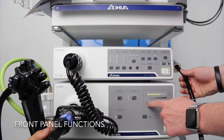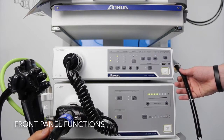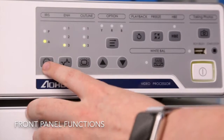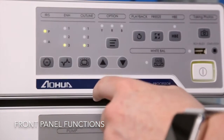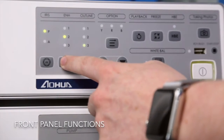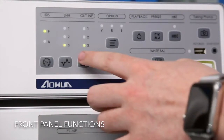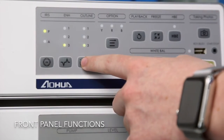This is used to adjust the brightness of the LED, and this shows the lifetime of the LED. This button is the iris — it's set to average by default but also has a peak function. This button is used to adjust the gain, with three different levels. And this is the enhancement level of the image, again three different levels.